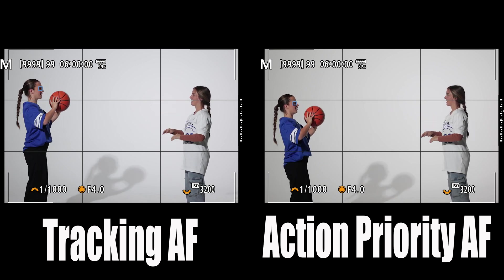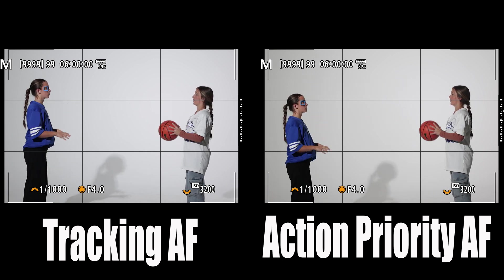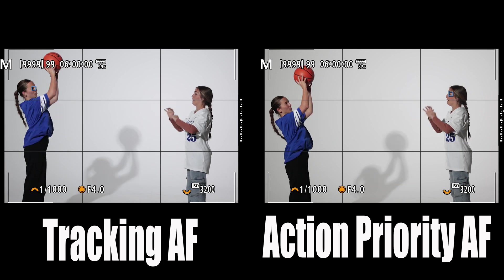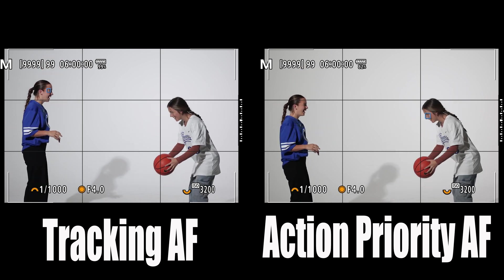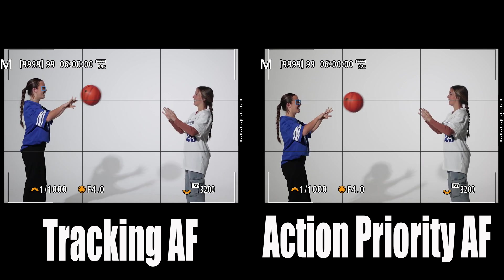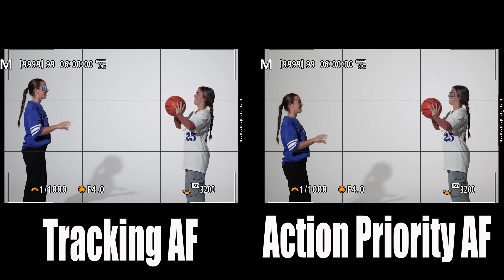It does a pretty good job — it's not perfect, especially for as quick as the ball is being passed. But you can see it in slow-mo as it jumps back and forth, and the ball and the girls keep dropping the ball. And that's basically how action priority autofocus works.